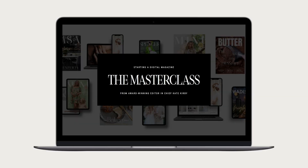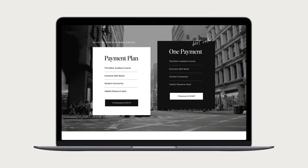Here's how to enroll right from where you're watching this masterclass. Scroll down below this video and you'll see two options: pay in full and pay in 12. Click the enroll now button to gain access. From theeditoracademy.com, click pricing from the top navigation bar and you'll see both payment options — one payment of $14.97 or 12 payments of $137.